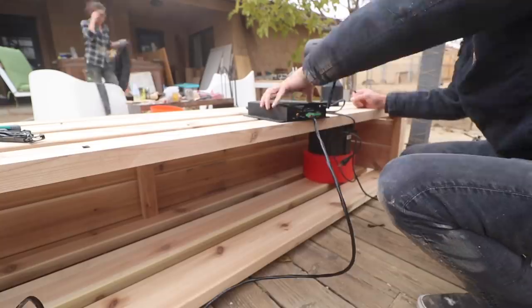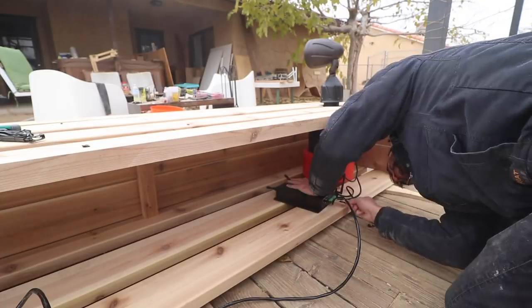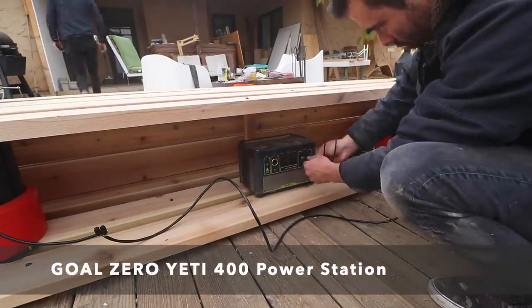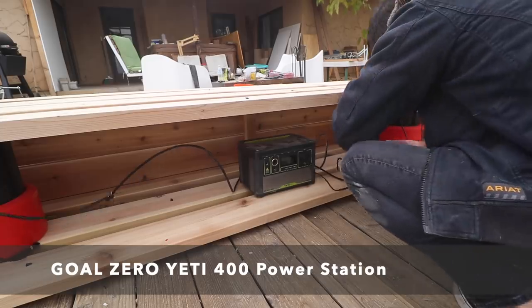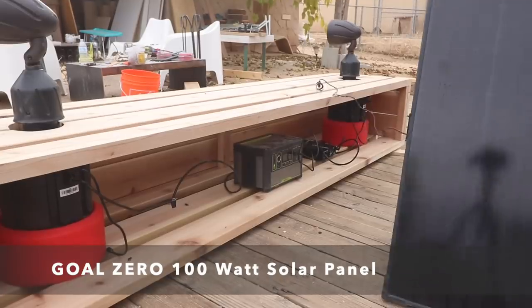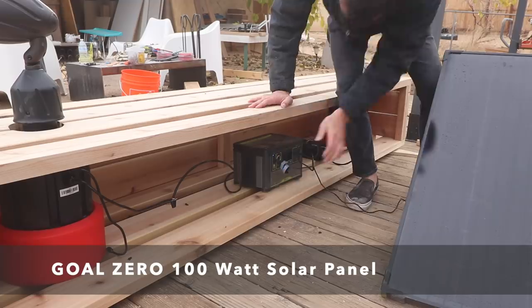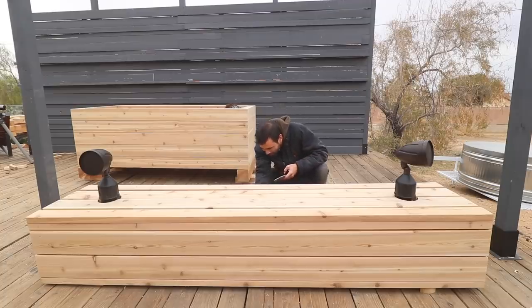For power, I could run an extension cord to the house, but instead I wanted to try out one of my Goal Zeros. This is a small portable power pack that I can charge either from a household socket or from a 100-watt solar panel that just plugs right into it. These things are super easy to use — I have one in my truck, I use them on construction sites, they run really quiet, and you can get a lot of electricity out of one of these really small units. All the electrical work took less than 12 minutes, and I was able to connect my phone via Bluetooth and bump some tunes.